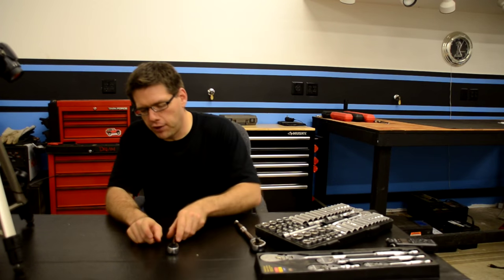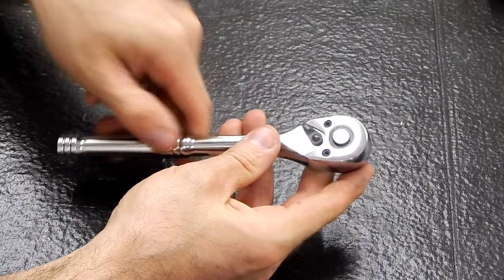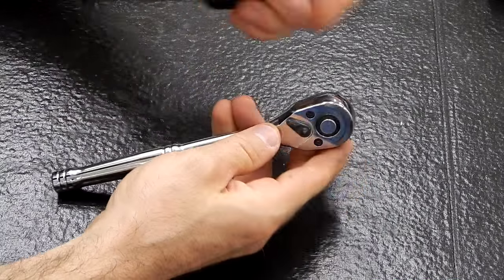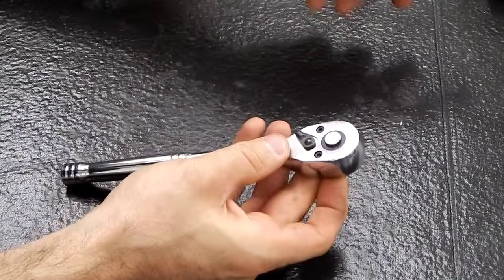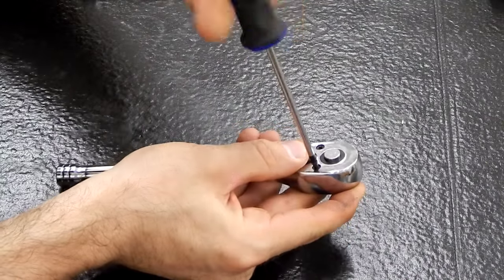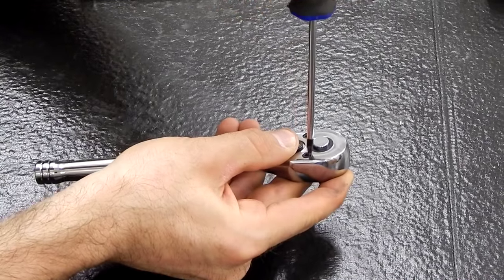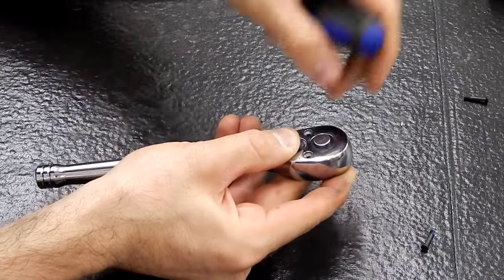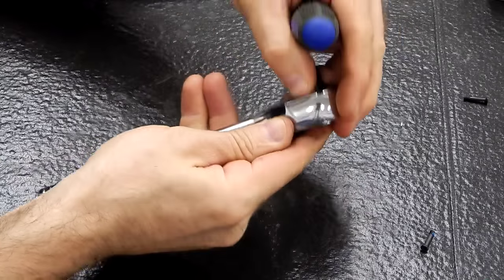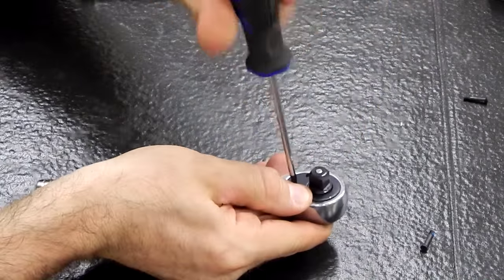To disassemble this ratchet, we can take a quick look and see that we have three torx screws that need to come out. We're going to want to go ahead and hold this plate as we take it out, as it may be under spring tension, as well as this piece back here. Let's start by removing the two in the back. Next, we'll hold everything together, flip it over, and remove this torx screw.